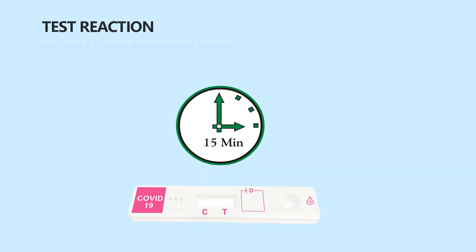Read the results at 15 minutes and disregard after 30 minutes. A positive result may be visible at 3 minutes; however, the complete reaction time of 15 minutes is required to confirm a negative result.